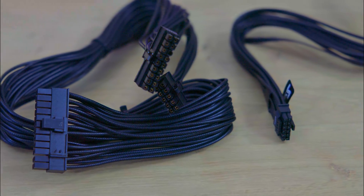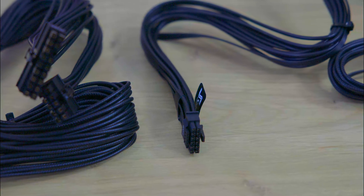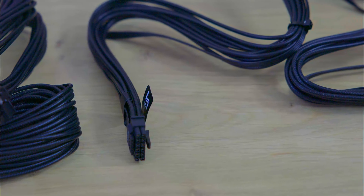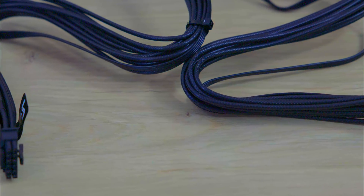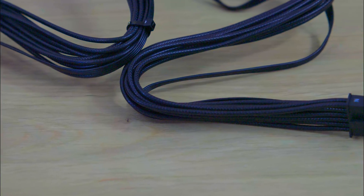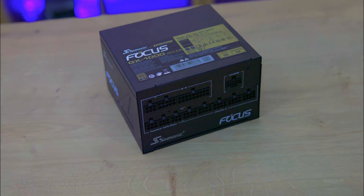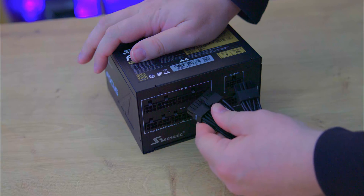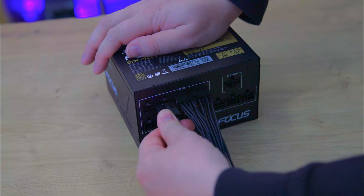The modular cables are uniformly styled — each cable is black with a moulded plastic appearance, giving the impression of individual sleeving. Each cable is tied together with plastic ties, suggesting users may prefer aftermarket cable combs for enhanced aesthetics. The cables fit securely into the power supply, locking into place with minimal movement.